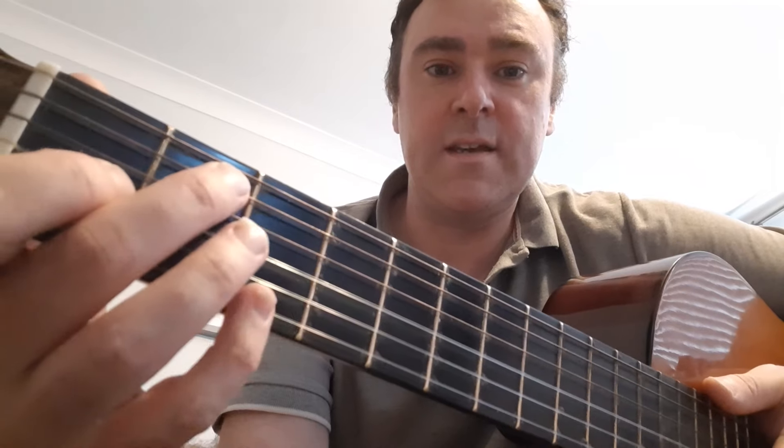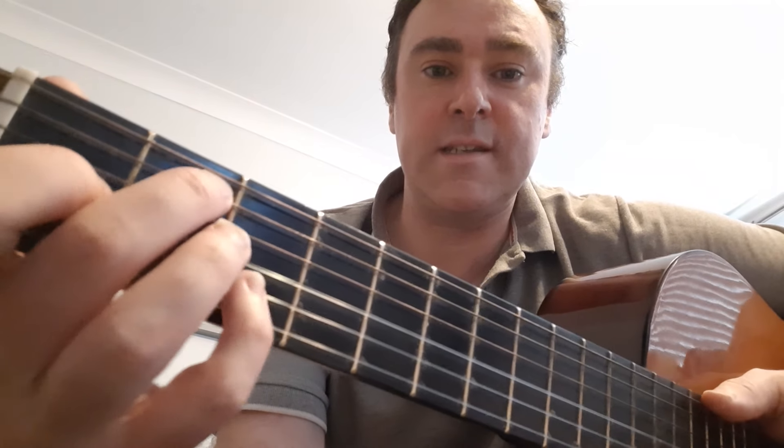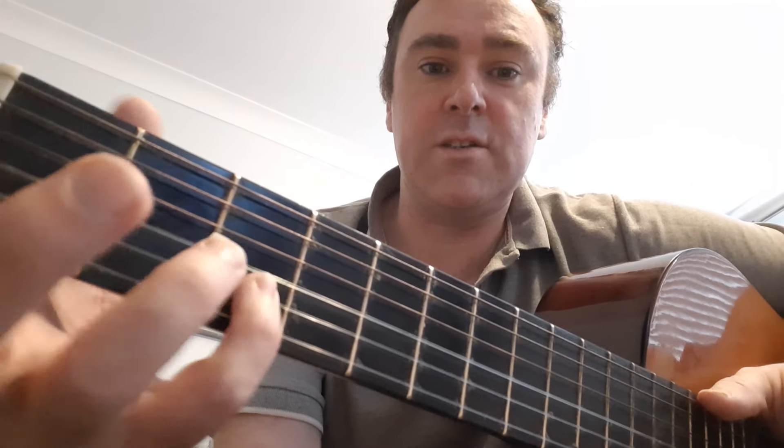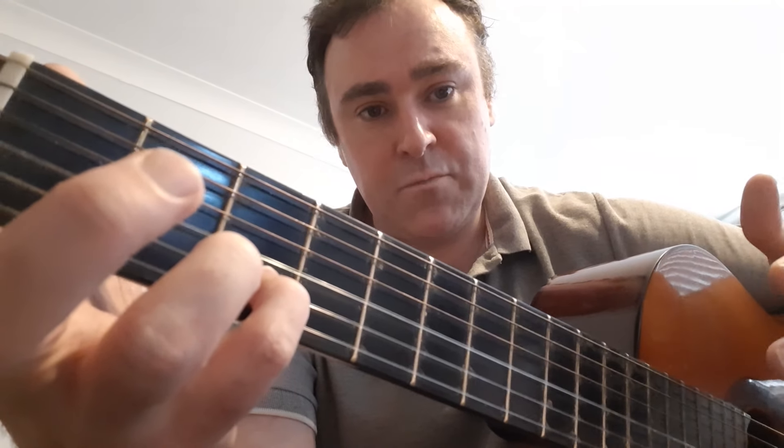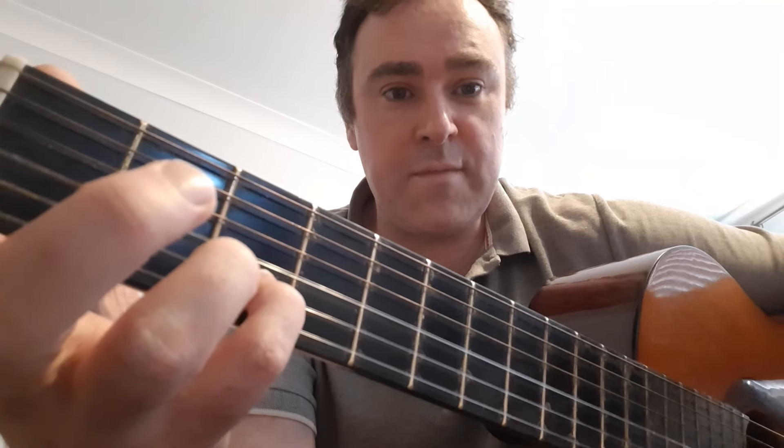Another way to play E seventh, which is a nice little add-on, is to take your little finger and put it on the second string, which is the B string, for the D note. So for E seventh you move it one down for the seventh, going from E back to D.